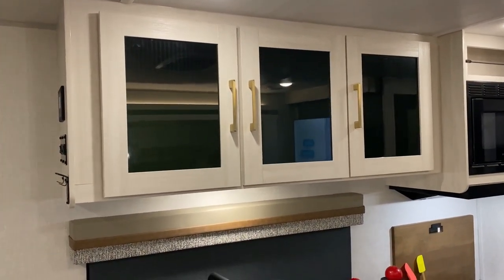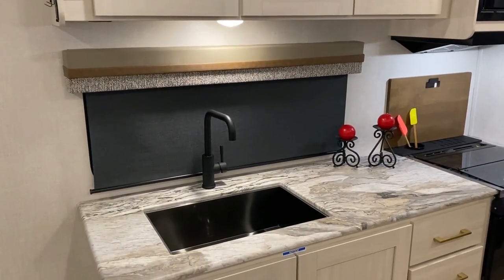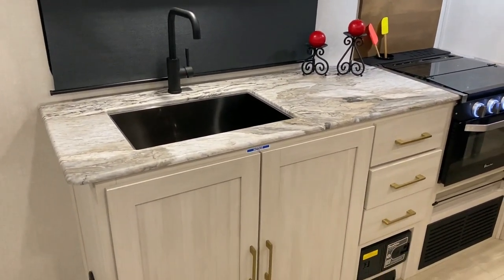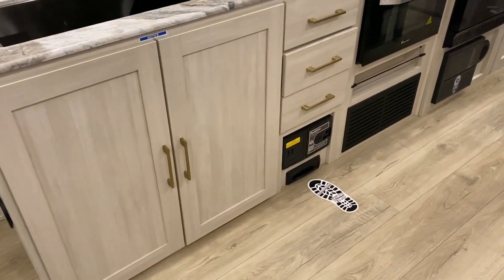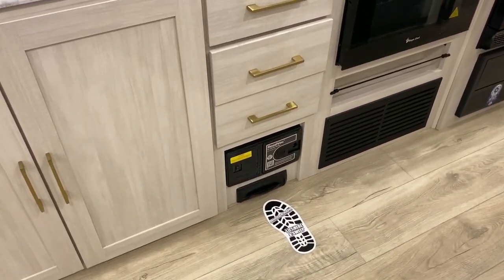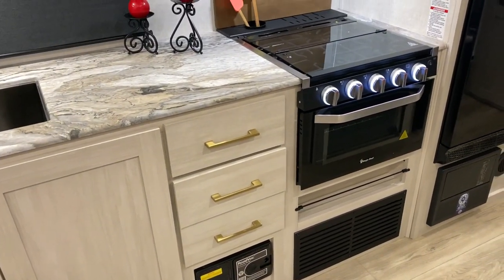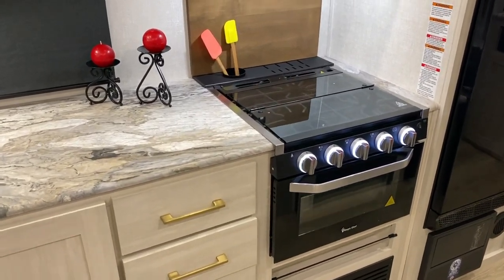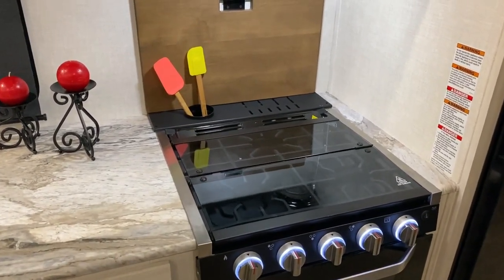Overhead cabinets, a large kitchen window, high-rise faucet, and a large sink. Tons of storage down below. It also has a central vac with the camper — it has a toe kick down below so you just lift that up and sweep right into it. There is also an attachment bag that comes with it with all your hoses for the vacuum. We have your oven and three-burner stovetop that has a glass cover so you can use that as prep space if you're not cooking.